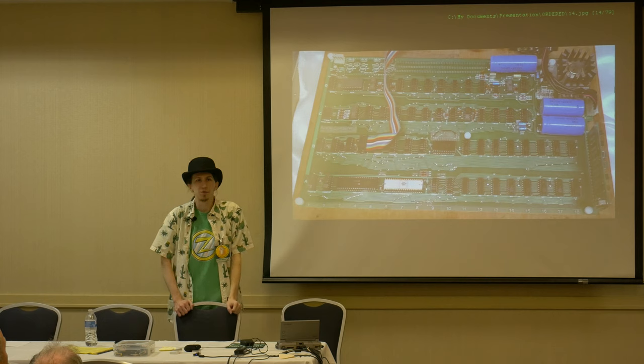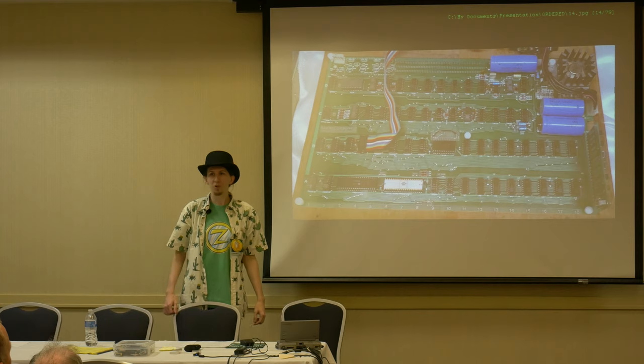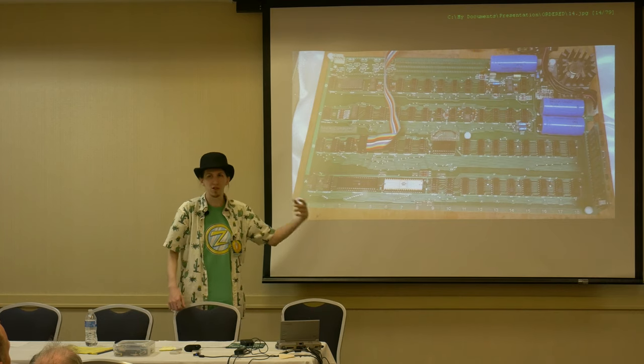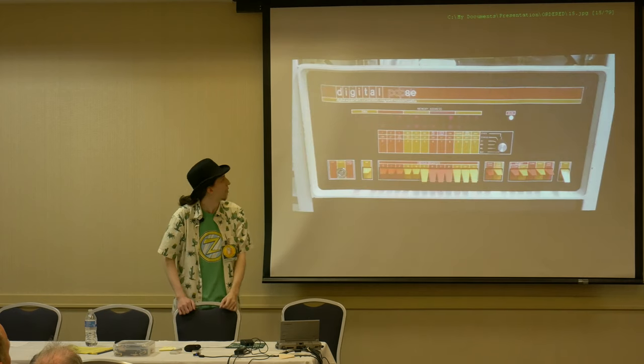And then a couple of Steves from California come up with the Apple I. We're finally seeing the 6502, but it's expensive — $666. And again, no front panel. We're relying on something more complicated to talk to this machine and enter programs.